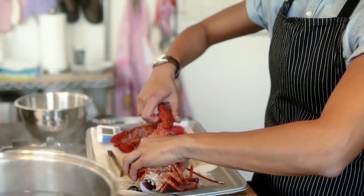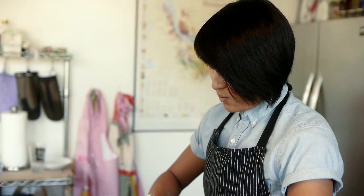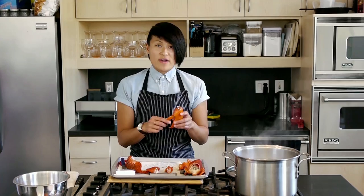Here is the knuckle meat, and then this is the claw. There's a little hinge here, and that's where you want to just bend it the opposite direction and pull them apart. There's going to be a little fin inside of the claw, and the easiest way to extract that is to take the little baby claw hand here and just turn it.